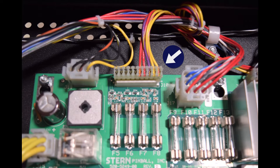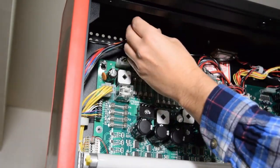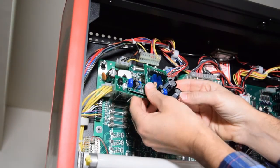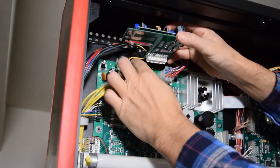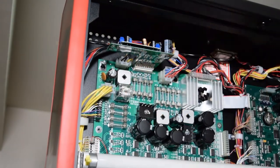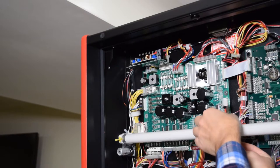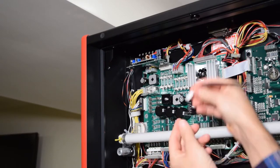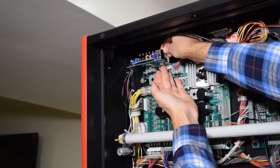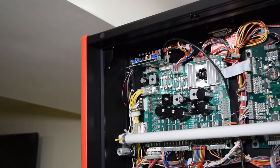Now it is time to install the power board on connector J10. Remove the connector from the board and plug it into the Pinwoofer power board. The connector is keyed so be sure to line up the pins. Once the Stern connector is connected to the Pinwoofer power board, plug the power board into J10 as seen here. Now grab the 2-pin power cable connector from the Pinwoofer wiring harness and connect it to the power board you just installed. Be sure to hold the board firmly as you connect the power cable so as not to stress the pins on J10.